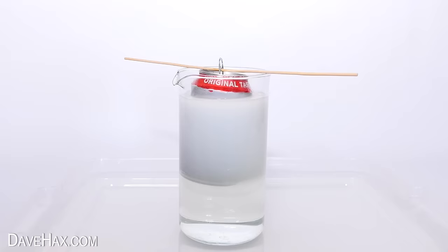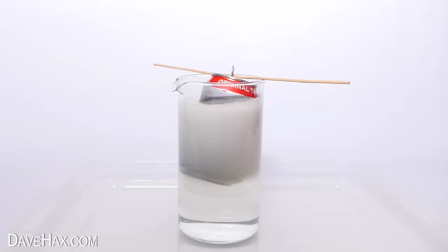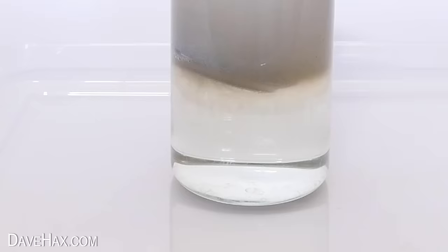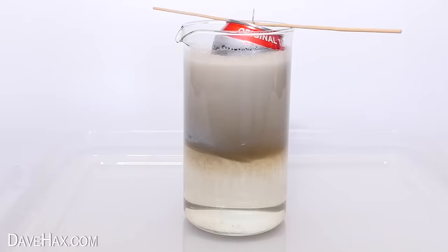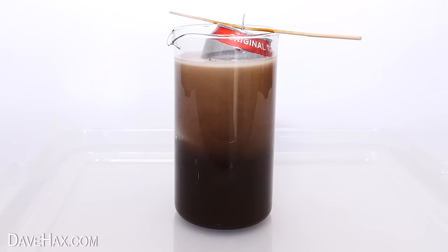It produces a lot of bubbles, and these are actually hydrogen gas bubbles. So I'm doing this somewhere safe outside with lots of ventilation. After about an hour, you can see the liquid has started turning dark brown. You might think that the coke can has dissolved, leaving the coke to pour into the drain cleaner.